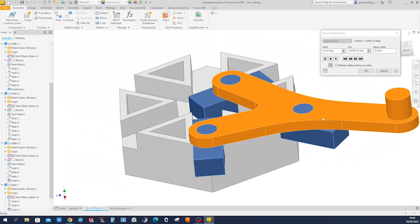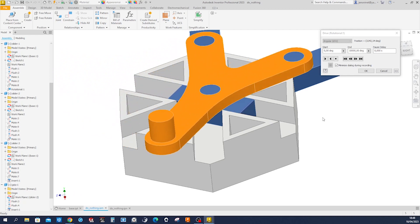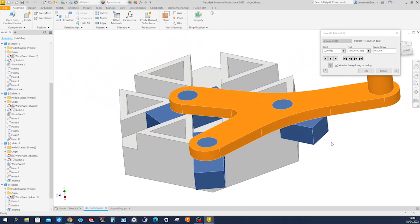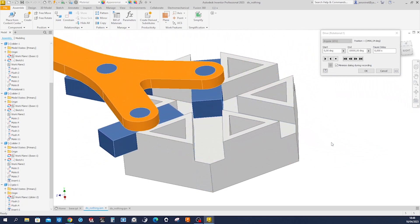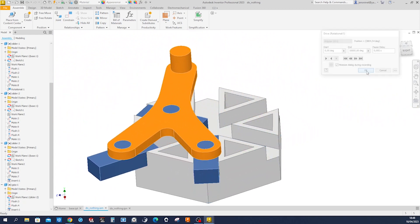Let's model this do-nothing machine, also known as the Archimedes Tremel. Let me stop that animation.